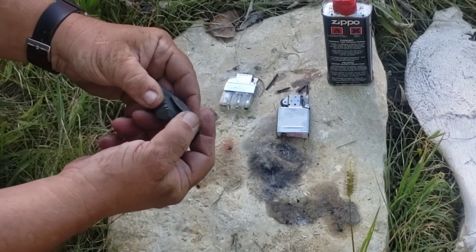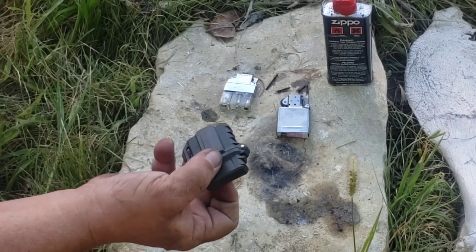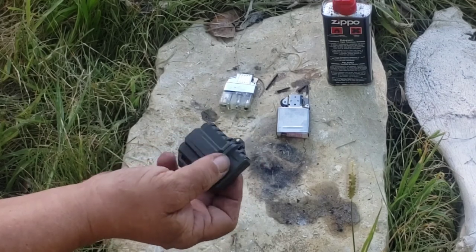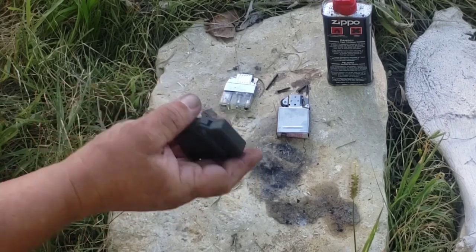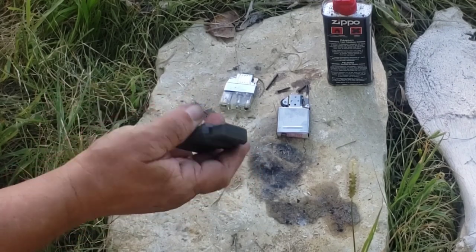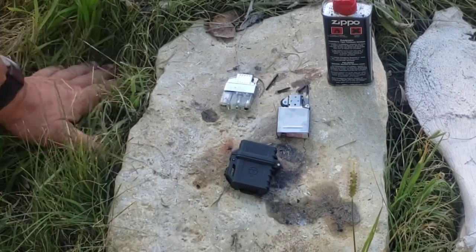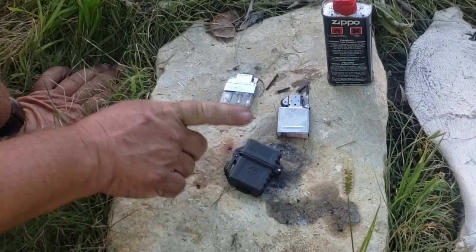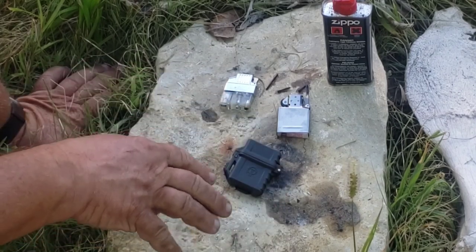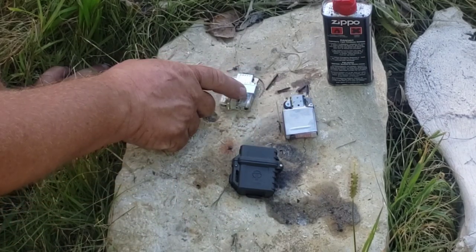Cool thing is it's got a clip that will fit MOLLE, and it'll fit in the watch pocket of your jeans. I've carried this around a bit — I kind of like it, although to tell the truth I kind of like the gas one a bit better. Price-wise though, these things are expensive. This case is $30, and I'll have links down below in the description. I got them off Amazon. The inserts are $15 and $18 respectively.